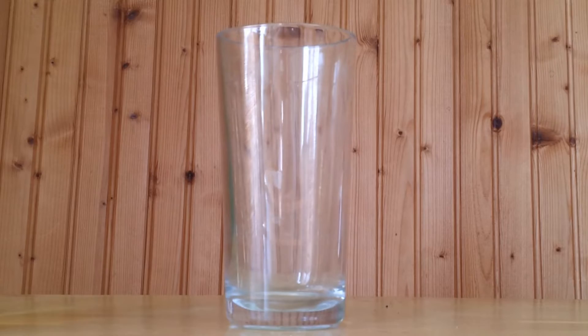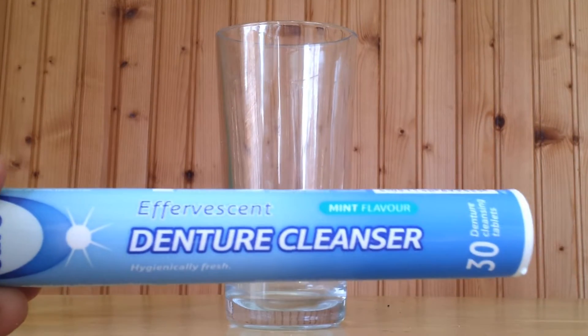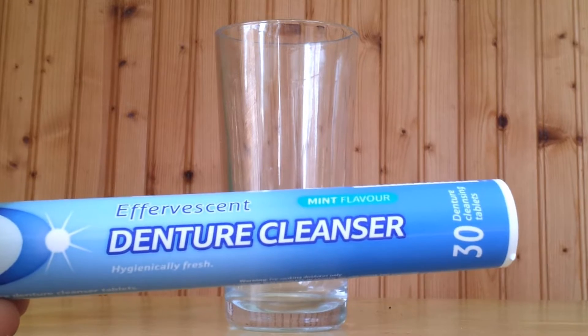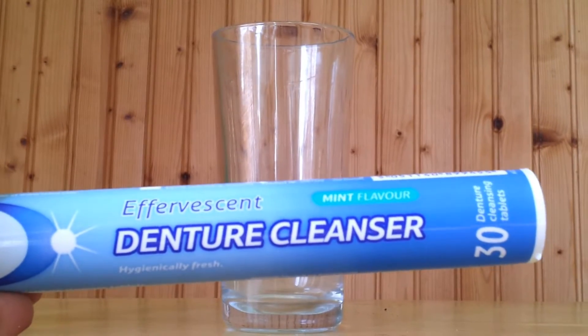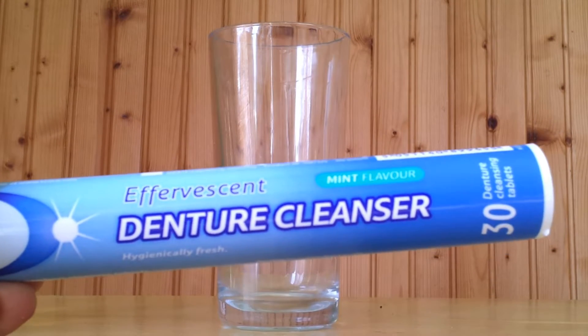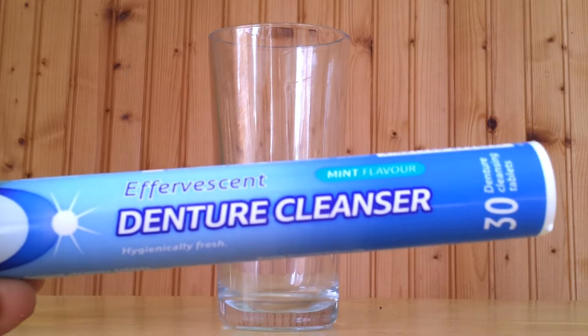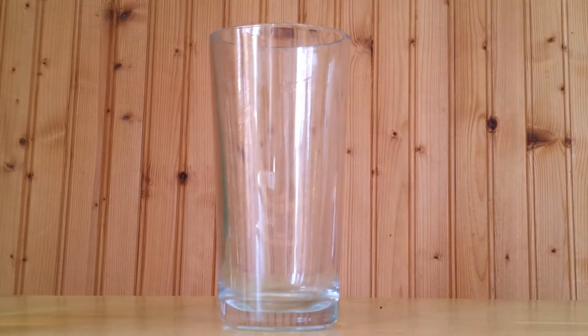And finally, to create a bubbly effect, you're going to need some denture tablets — effervescent, any kind of denture cleaning tablets. Sterident; I'm using Tesco's own brand, works just as well. Or you can use the little vitamin tablets you can buy — I find these are the cheapest, so these are good to go for. Also, optional: if you want to colour your lava, a couple of drops of any colour of food colouring works as well.